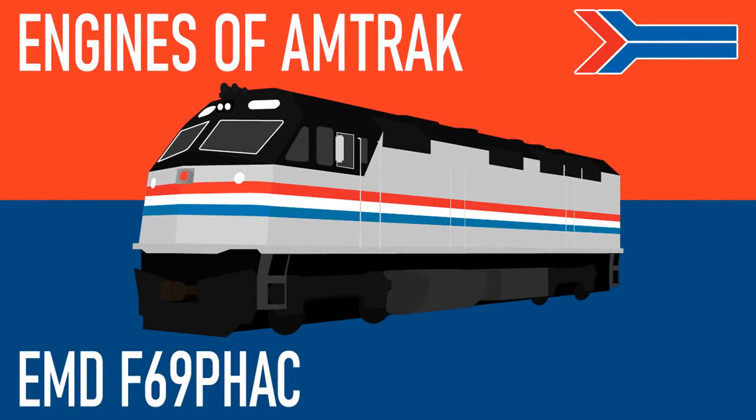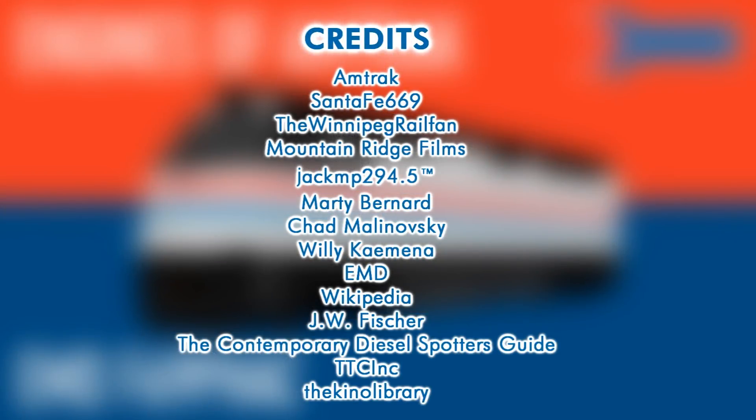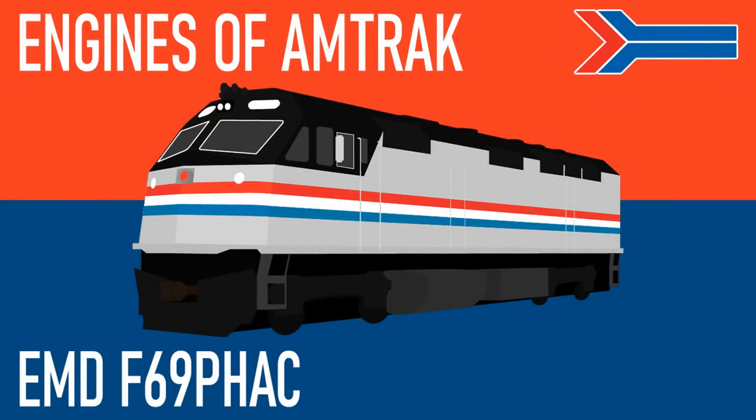Thanks for watching this episode of Engines of Amtrak. Sorry this one was a little bit shorter — there really wasn't a whole lot of information on this engine, considering it didn't really last long with the railroad. Either way, stay tuned for next time when I re-discuss the Acela Express. I hope you all enjoyed, and thank you again for watching.